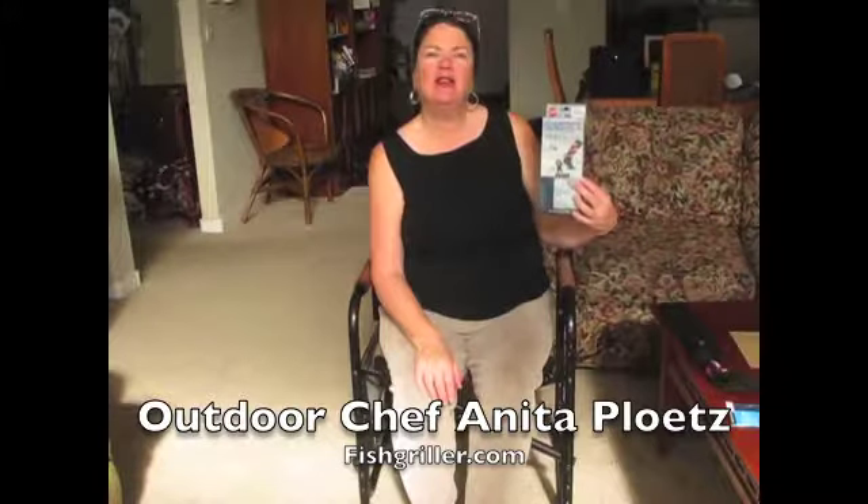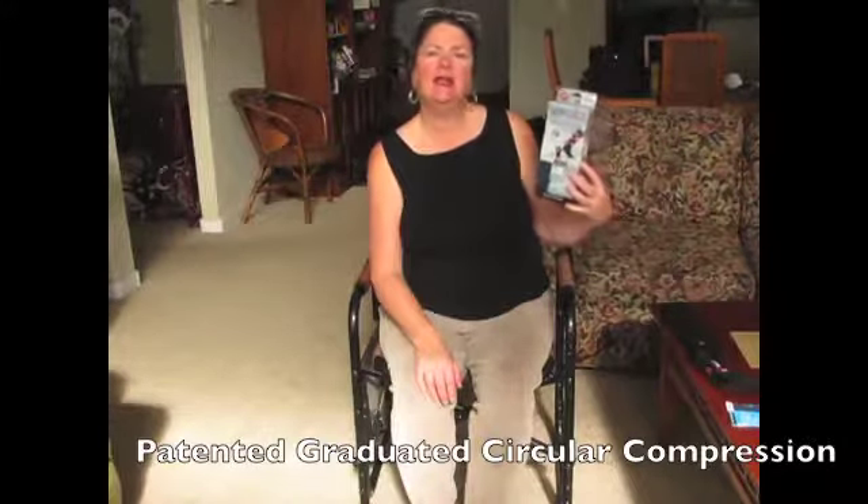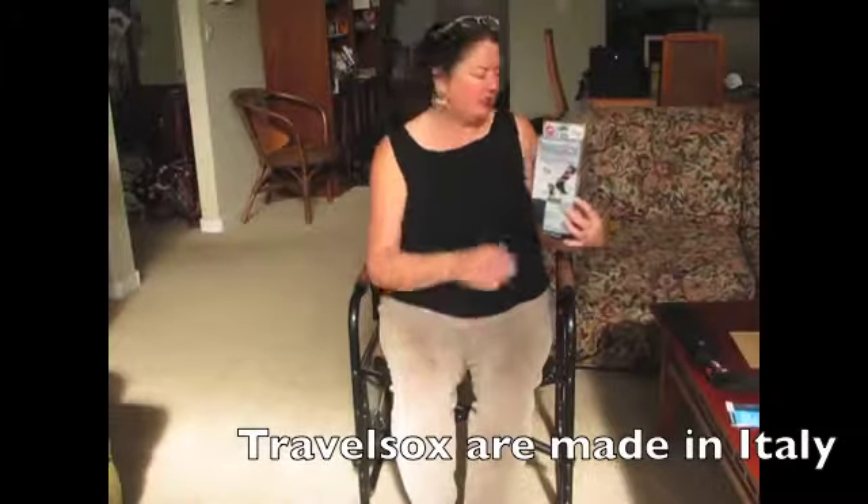Travel socks. Have you ever thought about using compression socks when you're traveling? These are made in Italy. They're easy to put on, easy to maintain, and they do help with circulation.